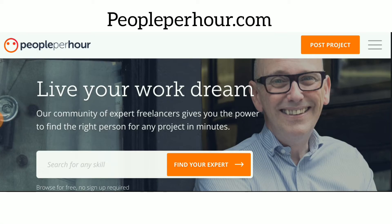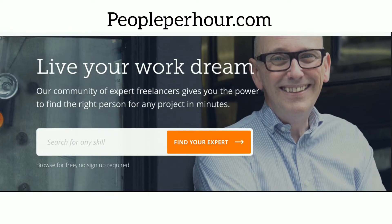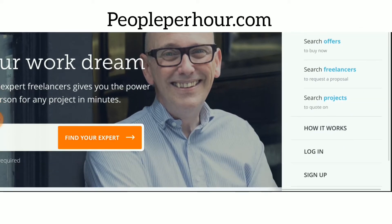The first place we're going to go to is a website called People Per Hour. This is the website we're going to use to do this free and simple method that I'm going to teach you today — one that's going to allow you to just click a button and make a bunch of money.